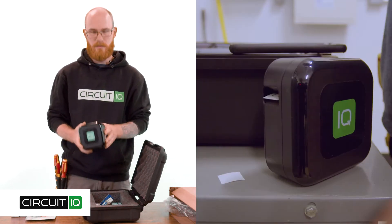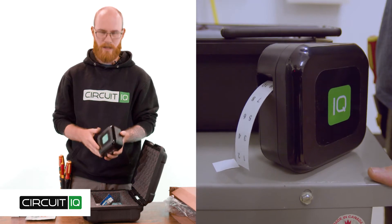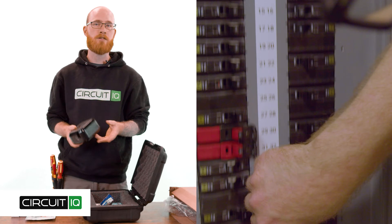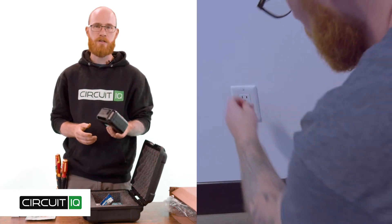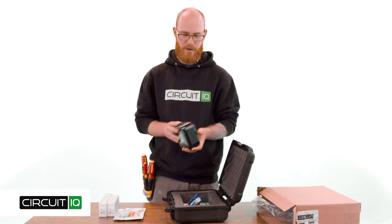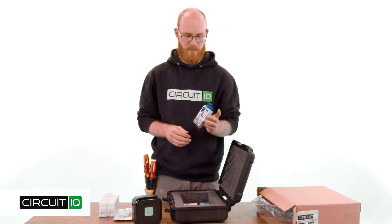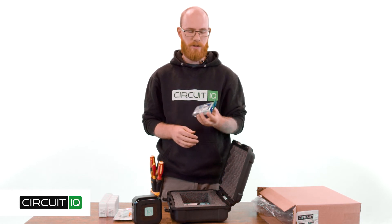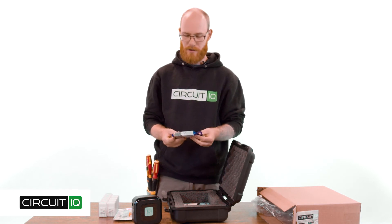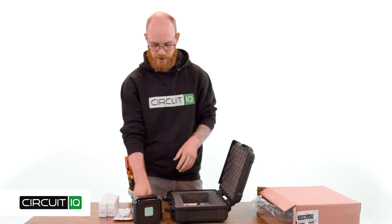Inside as well, you'll find a Bluetooth printer — this is our CircuitIQ Labeler. It'll help you with printing panel labels, breaker slot numbers, and all of the device labels for plugs or light switches. It automatically pairs with the app so you don't need to worry about that. Each starter pack comes with a cartridge labeler; this is a six millimeter cartridge used for all your device labels, and you'll get about 100 plugs and light switches done with one roll.